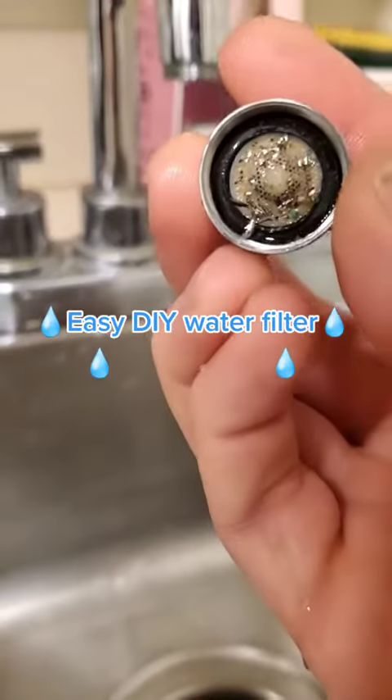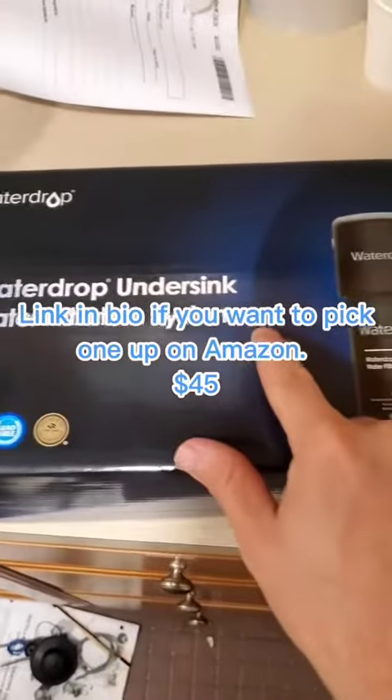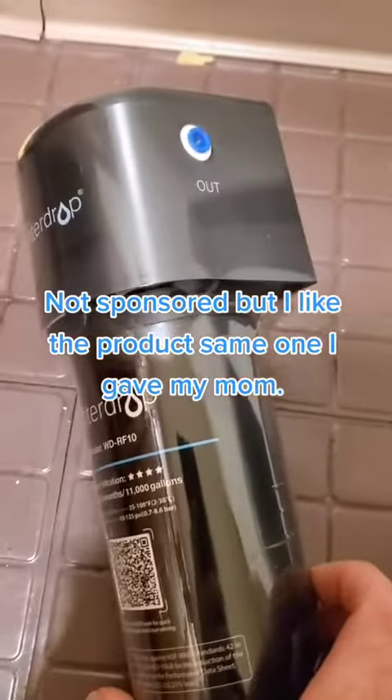If you've been wanting an easy way to filter the water going to your kitchen sink, wet bar, or bathroom, this video is for you. This is super easy installation — it's just in and out. It's two hoses.